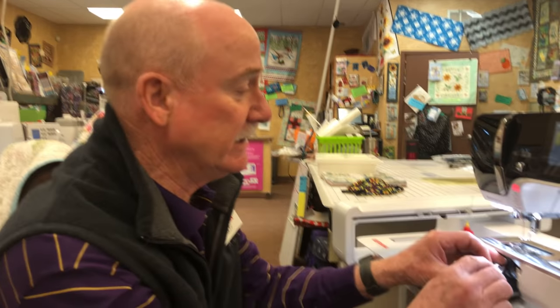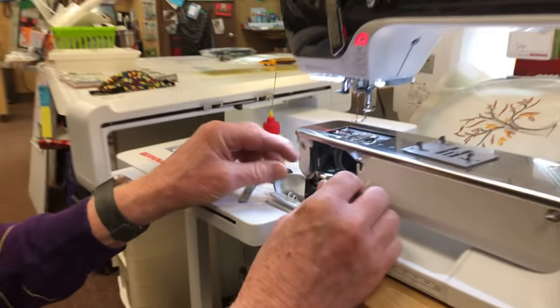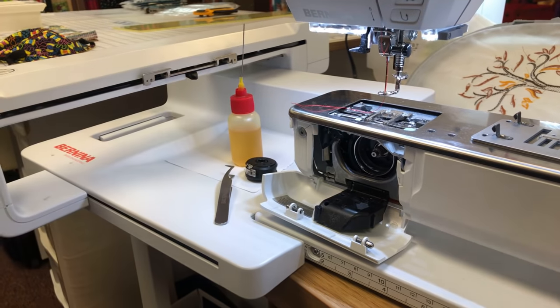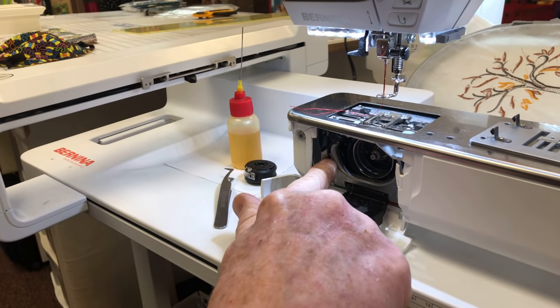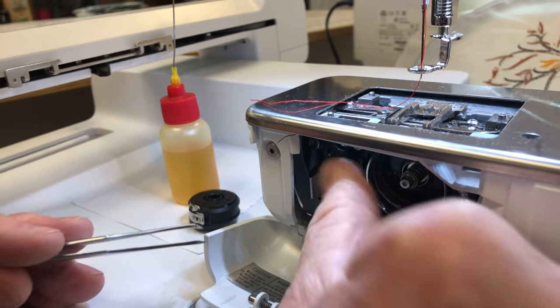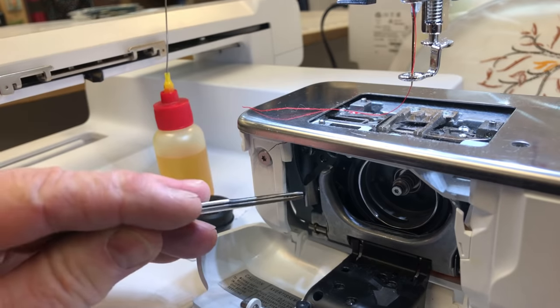I'm going to put the hook back in using what I call the cradle method. If it doesn't line up, rotate the hand wheel — and look, it snapped right in. Make sure the little latch over here is all the way in; give it a little push until it snaps the rest of the way in.